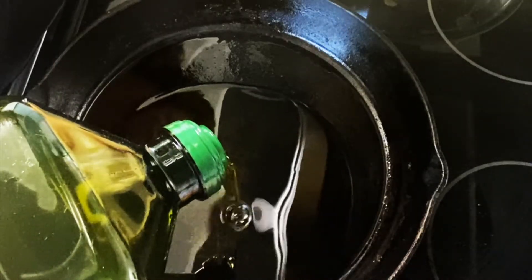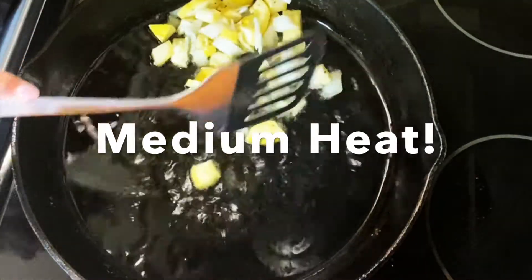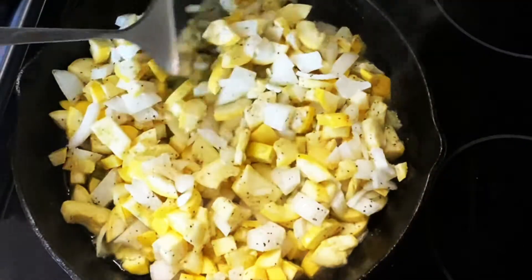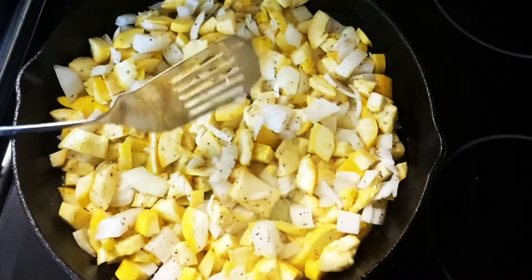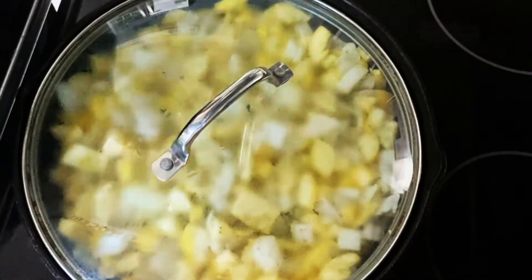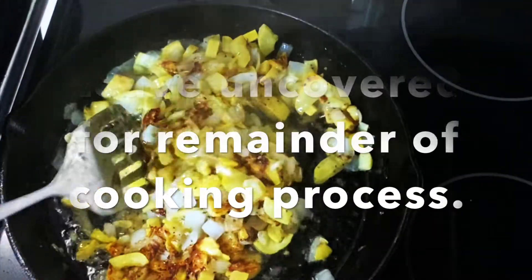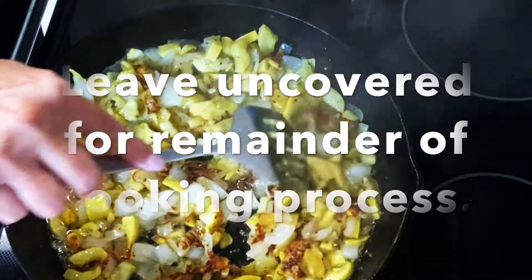Add enough olive oil to slightly cover the bottom of a cast iron skillet, and when the oil is heated, add the squash and cover. Don't disturb it for about eight to nine minutes. Now remove the lid and check to see if it is browning. If it is, gently turn over the squash in small sections, and leave the lid off at this point.